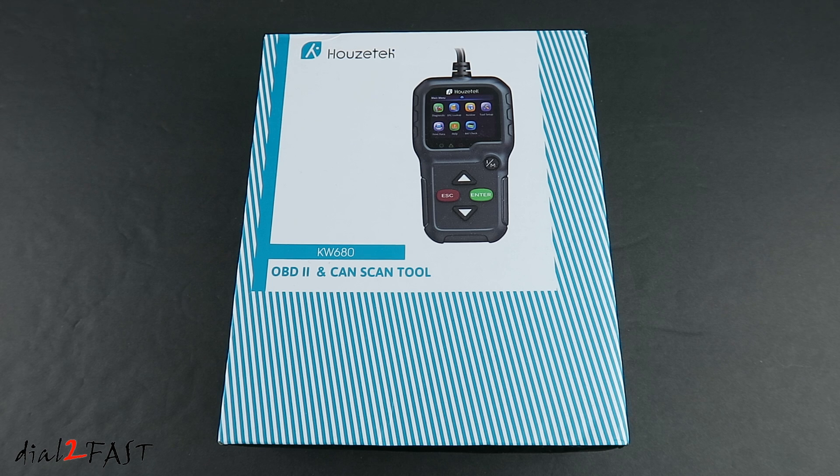Hi, this is Dao2Fast here. In today's video, I will show you this inexpensive OBD2 scan tool. I got this one from Gearbest.com and I saw it on their website a couple of months back. It retails for $36.99. It appears to have all the main features you need on a scan tool — for example, it can read trouble codes, erase trouble codes, view live data, and display DTC definitions. It also has a quick-access IM button to check the readiness of the emission components on your vehicle. The brand name on this tool is Houzz Tech and the model number is KW680.